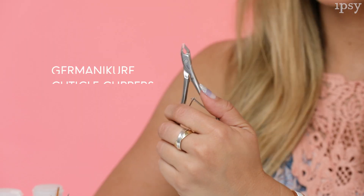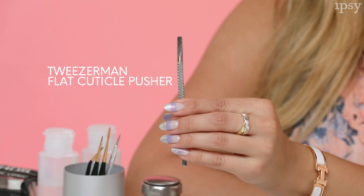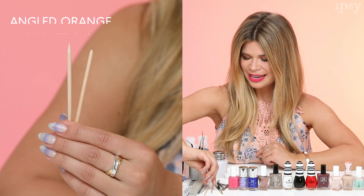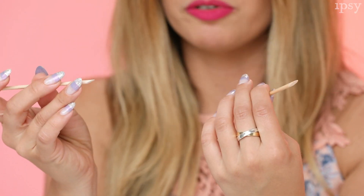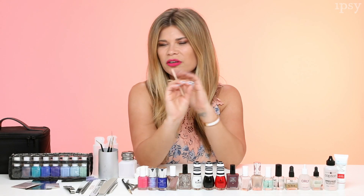The next important thing you need is a professional set of tools. First, a pair of cuticle nippers like these from Germanicure — my favorite. They're really sharp and have a nice weight in your hand. You also need an amazing cuticle pusher like this one — it's flat on one side, so you can push your cuticles back and remove all that loose skin so that when you polish it looks really nice and clean. Another essential is an angled orange wood stick. I dip it in pure acetone or nail polish remover without cotton, so there's no fuzz, and just clean up around the nail for a perfect clean nail.